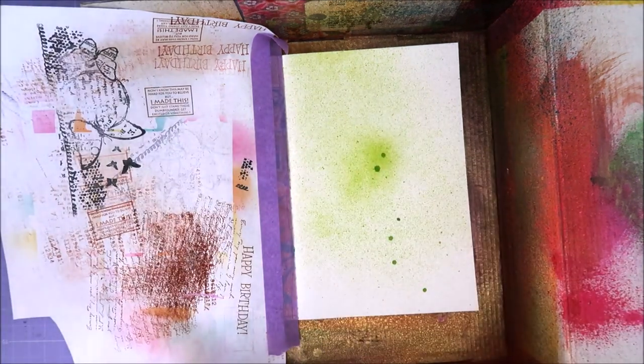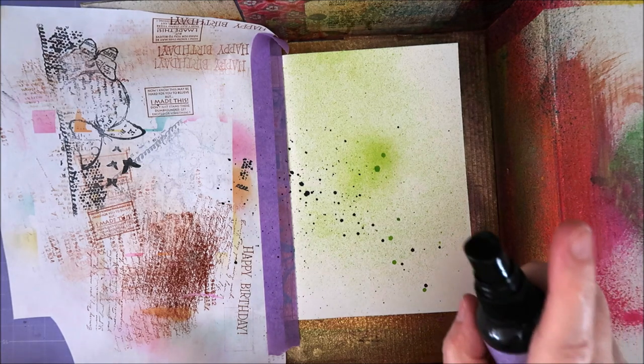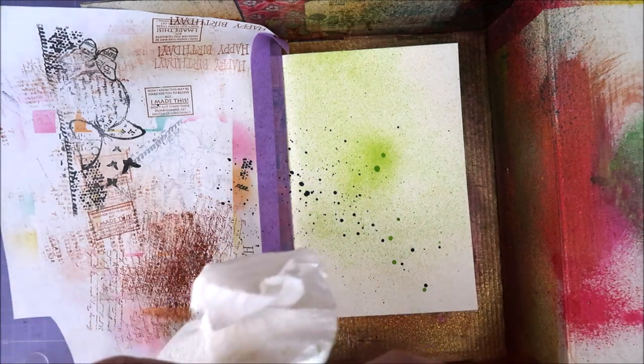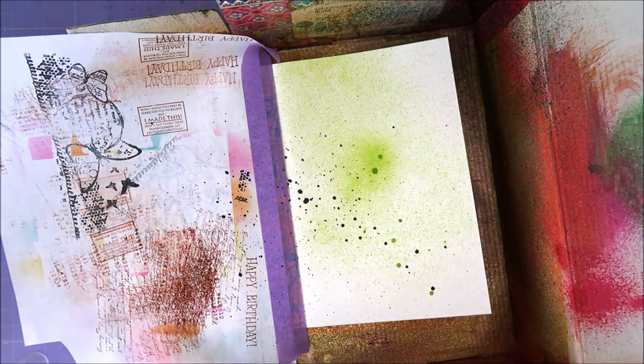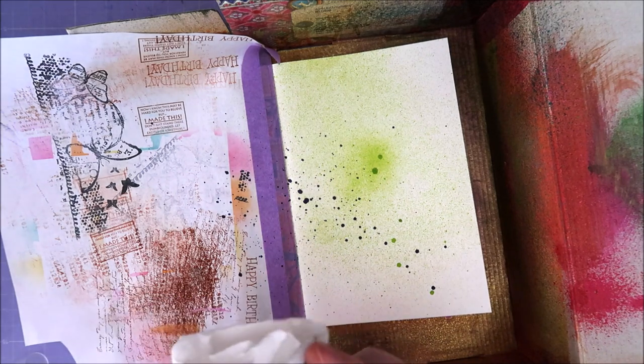Shall I do purple? Or do I think that's too dark? It's too dark, isn't it? So let's do it anyway. I don't think I've ever used this because I don't like dark colors. Oh, perfect. You know what? I'm just going to leave it like this. So much for purple.